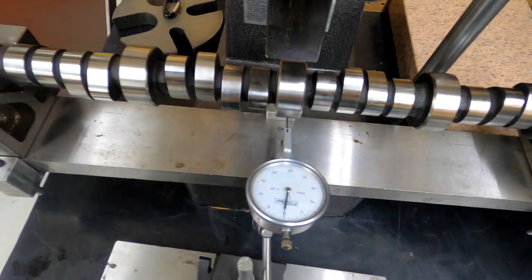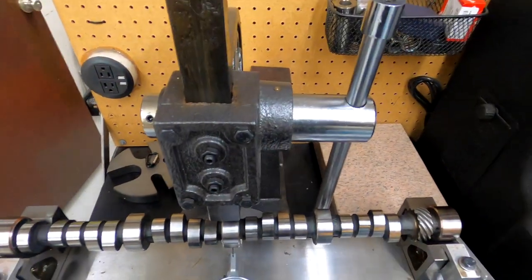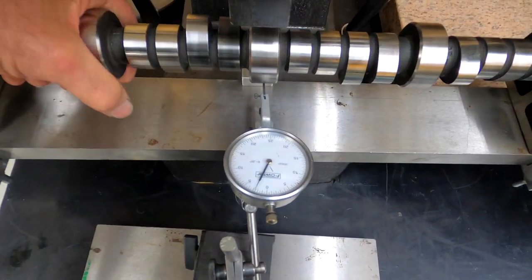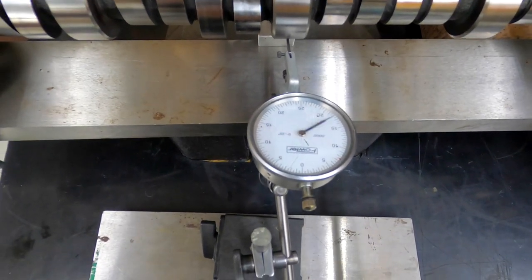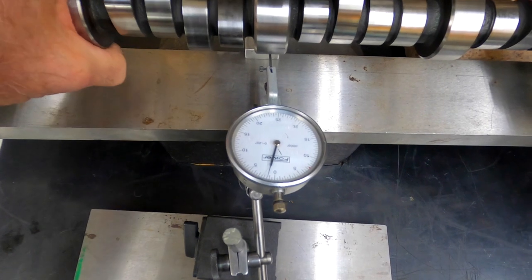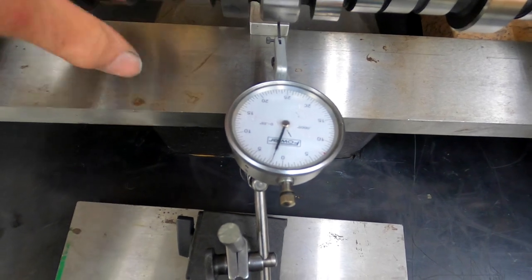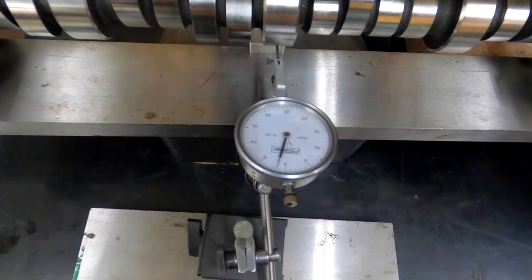A lot of people straighten them with a chisel. I have done that and I have broken a few cast core camshafts — that's why I built this. I just use the arbor press here, pick it up, apply a little pressure on it. It doesn't take as much as you think to straighten it. I usually try to get them less than a half-thousandth; that one is right at a half.